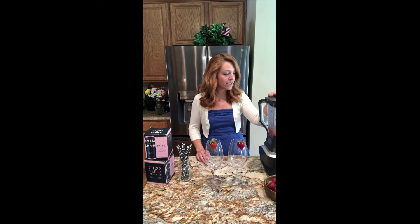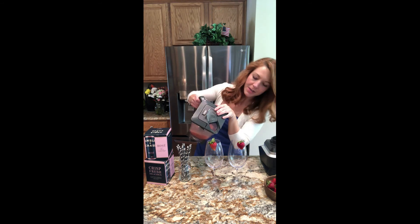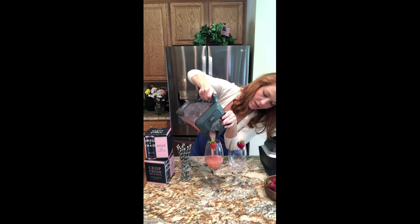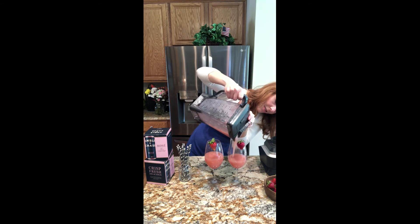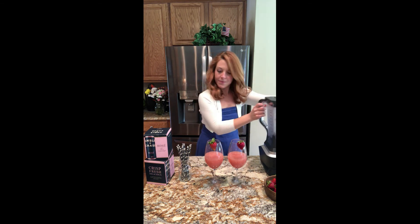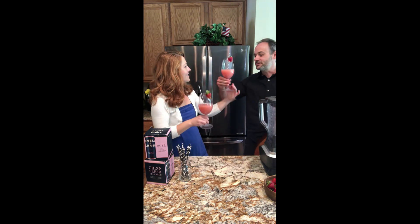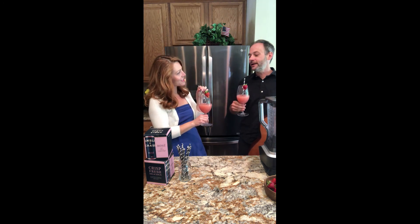We've blended all of our ingredients together and now it's time for frosé. This typically makes about two frosés, or one large one if the mood strikes — and no judgment here. Frosé's up! Cheers. Delicious and refreshing.